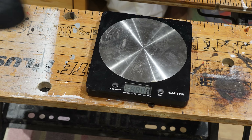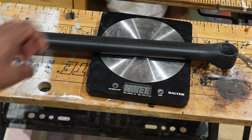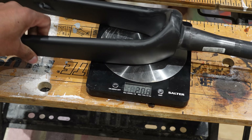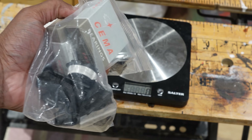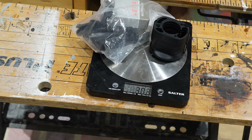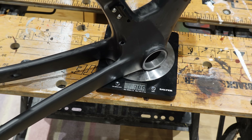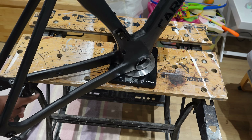Let's do the weights. The seatpost is 133 grams. The fork is 393 grams. The bag of goodies - which has everything including the headset spacers and associated packaging, so you might not need all of this - is 302 grams. And the frame is 987 grams. Just to prove it's not resting on anything, there's clear air under there.